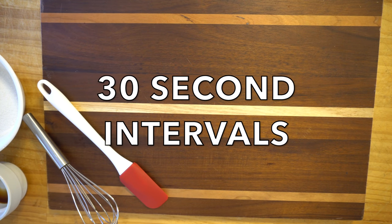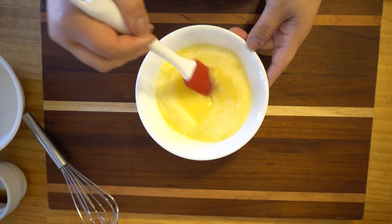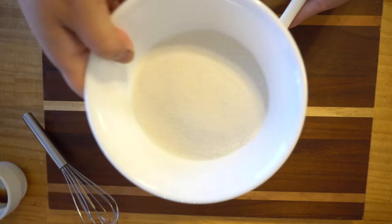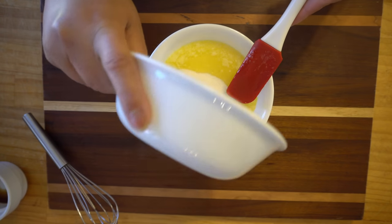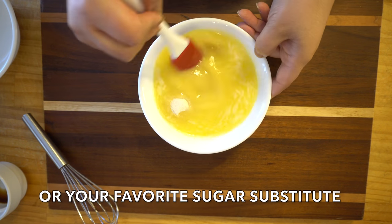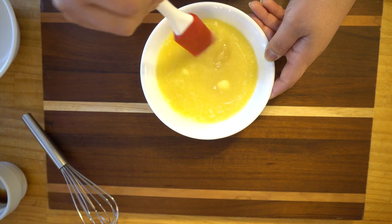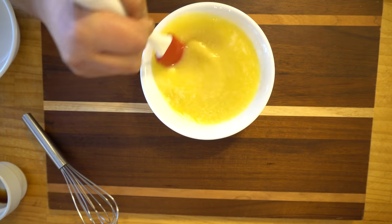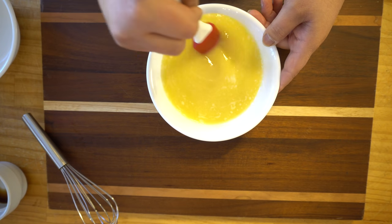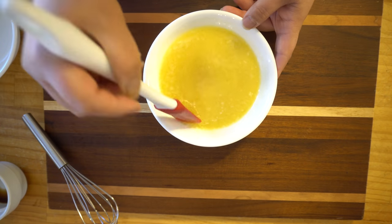Just make sure all the butter is melted, and then we're gonna add our Swerve, or your favorite sugar substitute, and just mix it in. I like to do this method because it really helps with that cooling effect — it eliminates it. Give it a try and let me know what you think, because the cooling effect will be there very, very little. I promise.